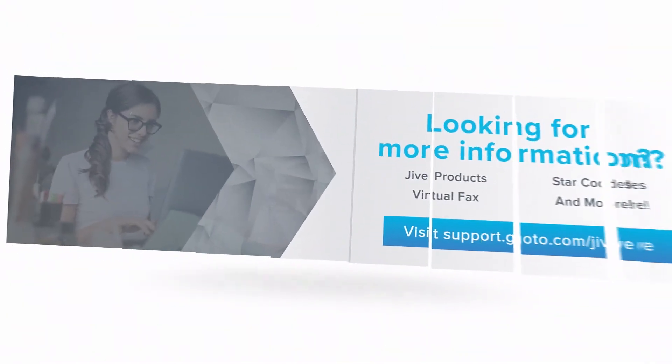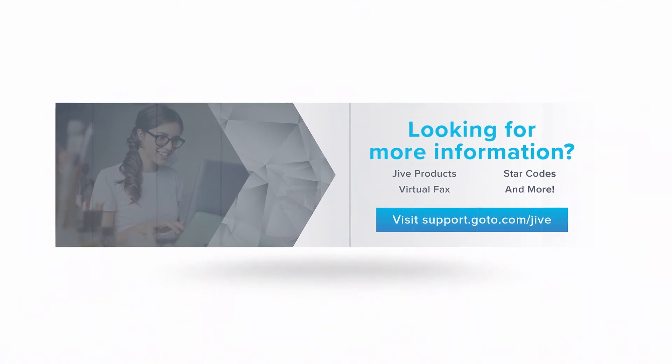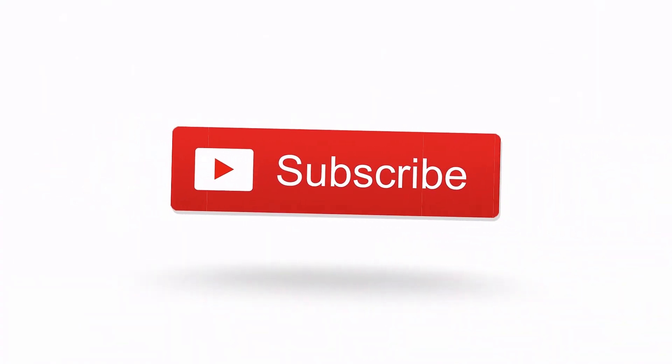If you have additional questions, please view our online documentation or contact our support team, who would be glad to assist you. Also, don't forget to subscribe to our channel.